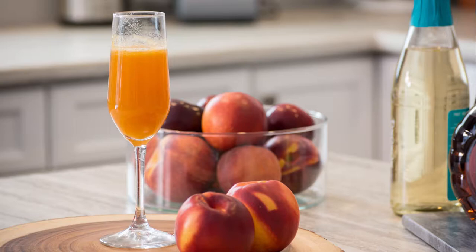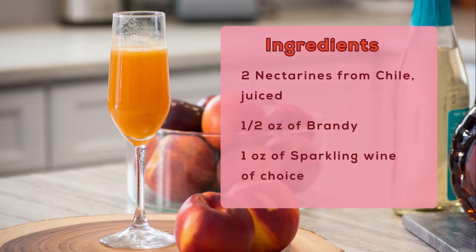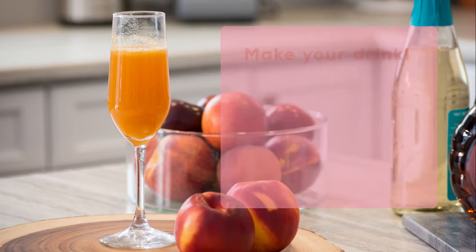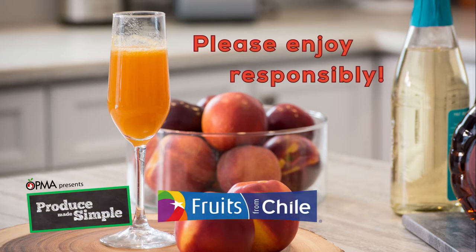Cheers to that! Want to try my nectar of the gods? I hope you love these recipes, but always remember to enjoy responsibly. Thank you.